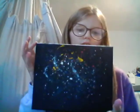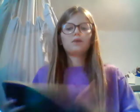Next I have these splatter paintings. This one I did as a challenge with my family — who could do the best space drawing.